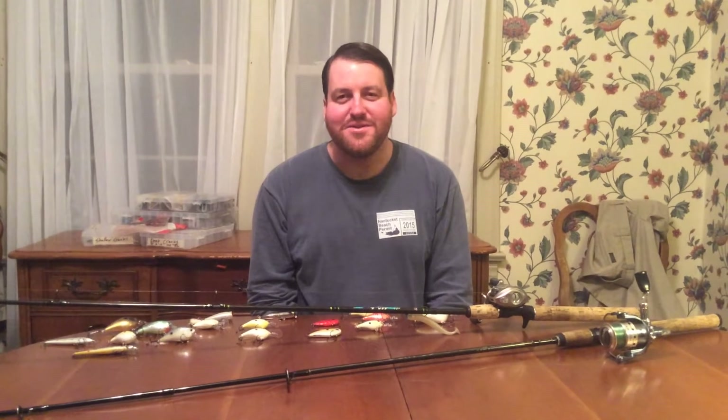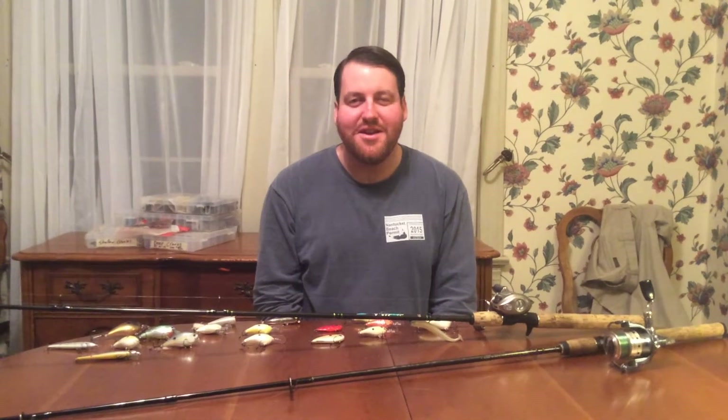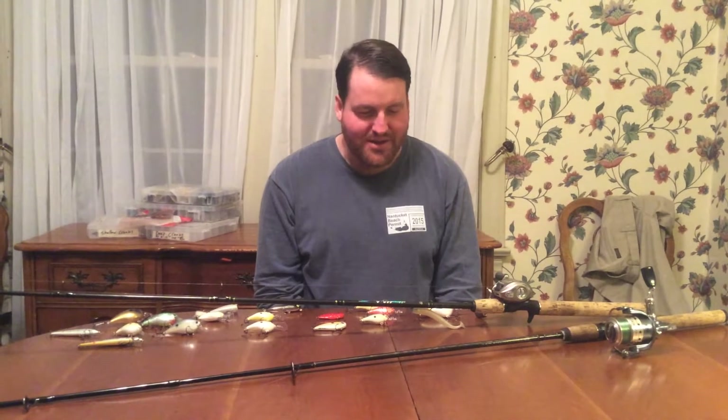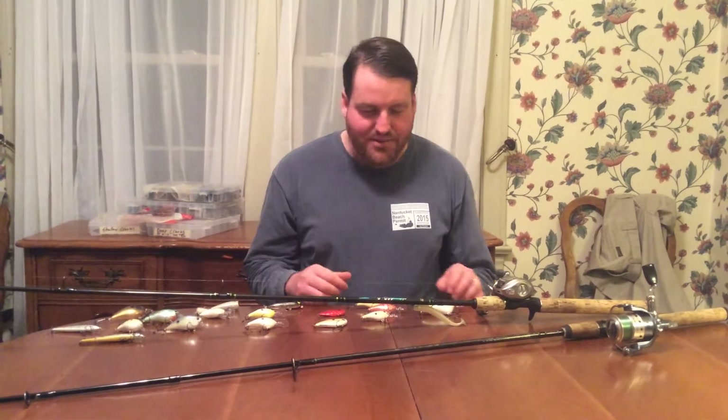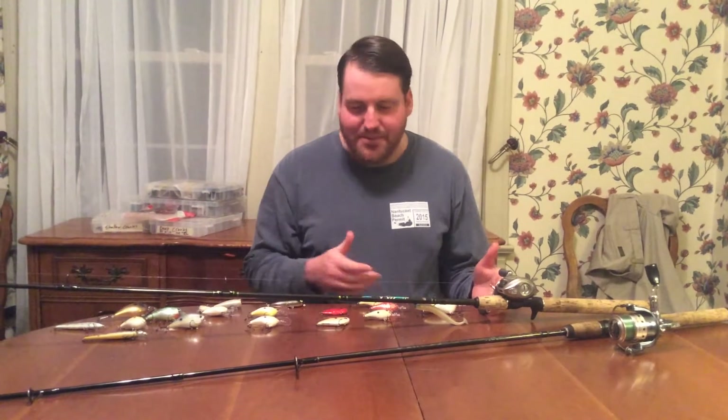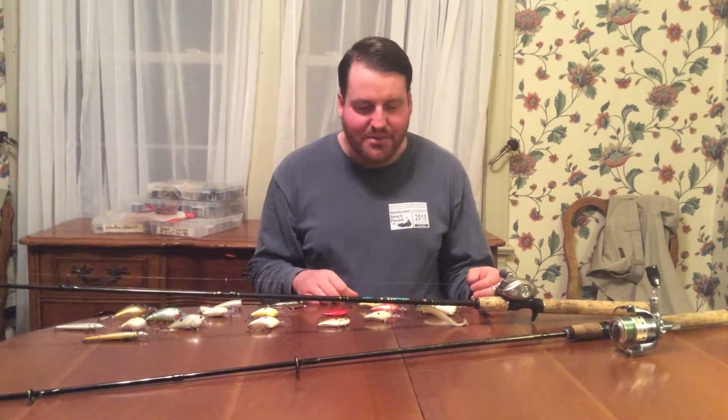Hi, this is Matt Yarborough, bass fishing coach for St. Xavier High School in Louisville, Kentucky. I'm going to talk to you about some hard baits, various crankbaits, various categories of baits that you're going to want to know about. We've got them basically laid out here from shallow to deep, and various brands you're going to want to talk about.